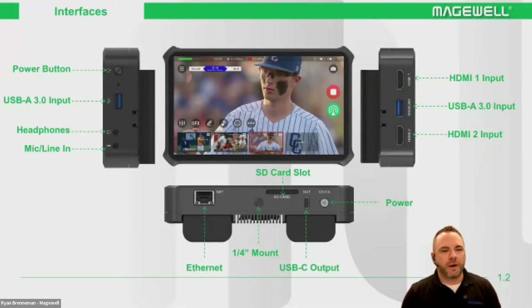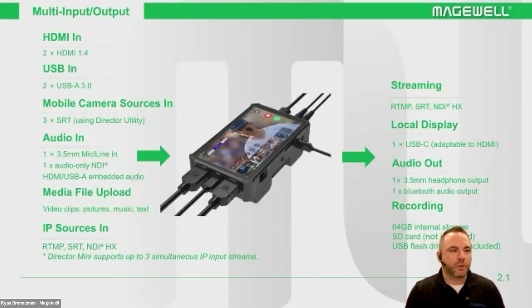In terms of size, it's very compact — handheld. I would relate this to like an iPhone Pro size form factor. You'll see that we have two USB-A 3.0 inputs and two HDMI inputs. You can input a 4K signal into those and it'll downscale to 1080 automatically. On the bottom, we have our Ethernet port, our USB-C, as well as our SD card slot.